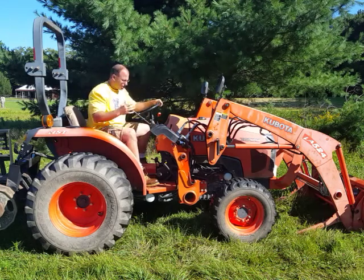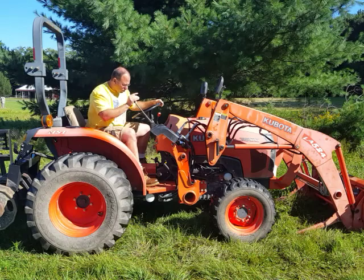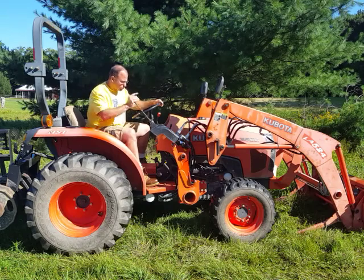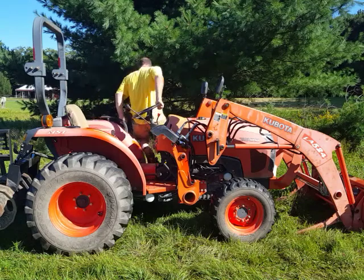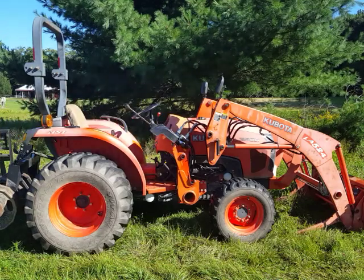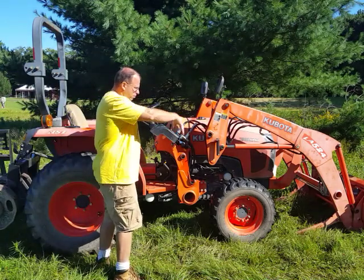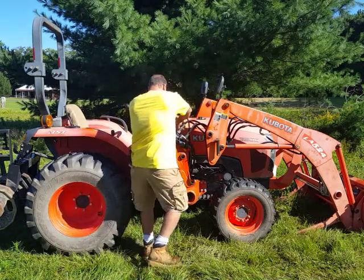I've detached the loader from the machine. Now I'm just going to play the joystick — I'm just letting the pressure out. There's no pressure in the hoses right now. By moving this joystick around I was able to take all the pressure out of the hoses, so now I'm going to go ahead and take these apart.